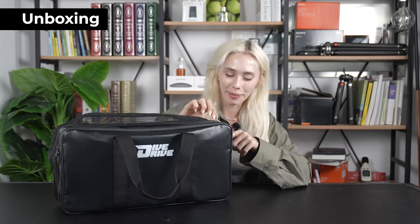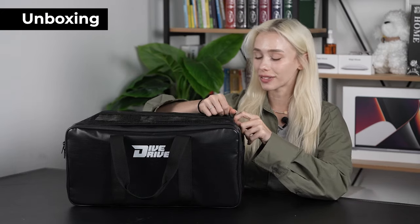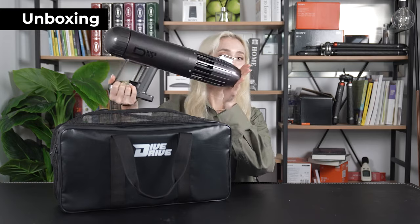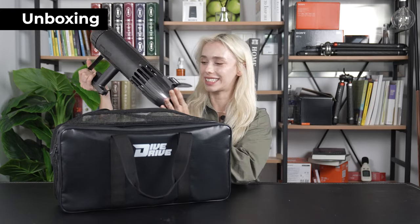Alright guys, let's jump right into the unboxing and see what this bad boy is all about. Right off the bat, I can tell you that the packaging is really unique — it feels very sturdy and strong. Not to mention, it's made up of two different compartments. The first one, obviously, is where you have your device.